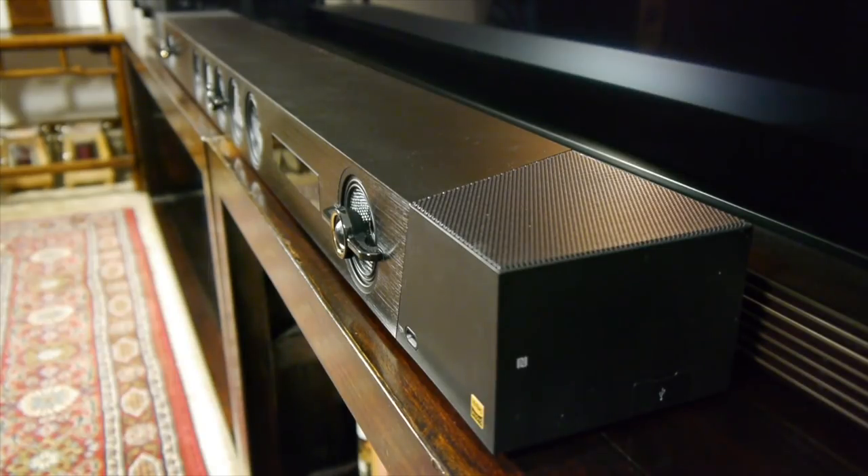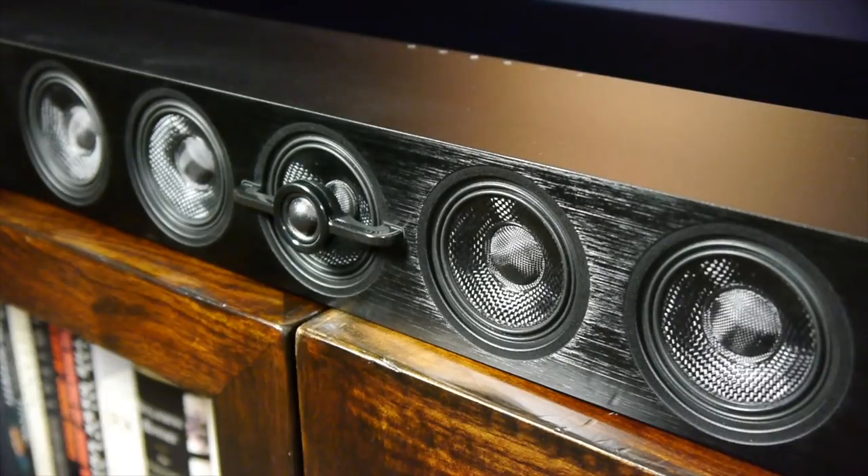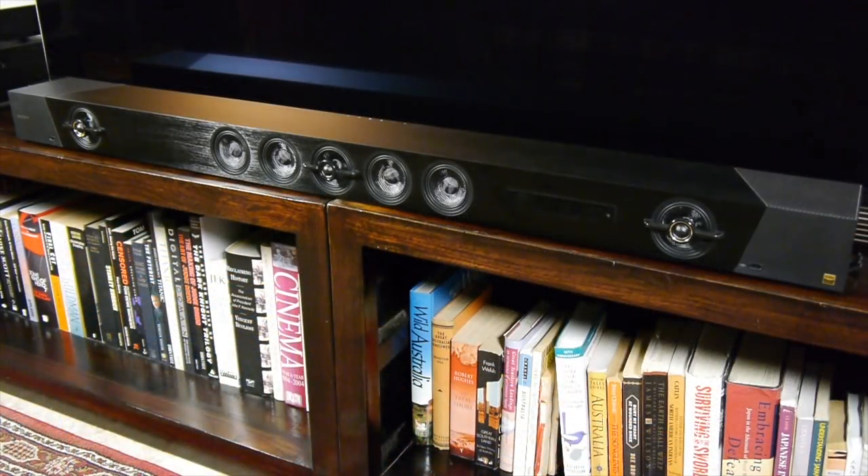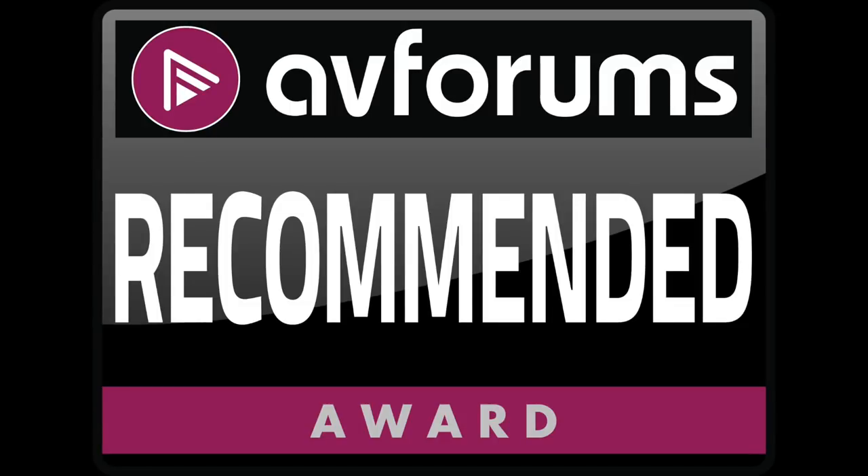However, if you're looking for a single soundbar and subwoofer solution that can also deliver a taste of Dolby Atmos without requiring rear speakers, then this might be the system for you. Given the build quality, features and overall performance, we're happy to award the Sony HT-ST5000 an AVForums recommended badge.